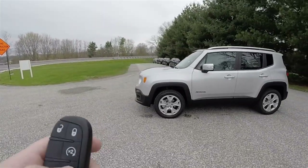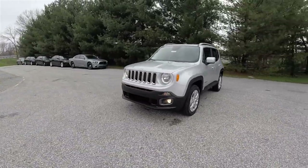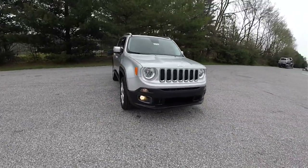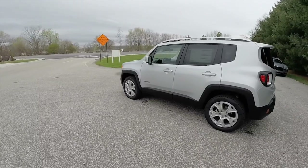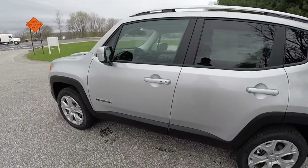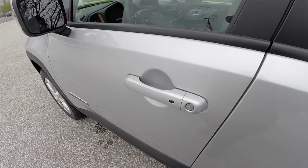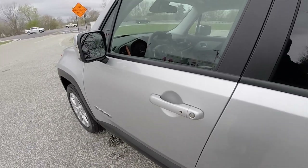This vehicle is equipped with the remote start system. To operate it is easy — just double press the remote start button on the key fob. Locking and unlocking the vehicle with the keyless enter and go smart key access system is also easy. With the key fob in your purse or pocket you are able to lock the vehicle by simply pressing the black button on the door handle. The horn will chirp and the vehicle will lock.